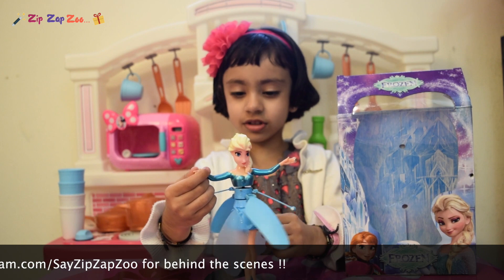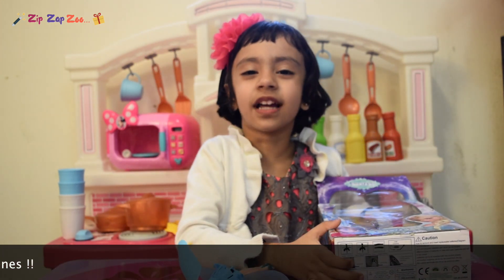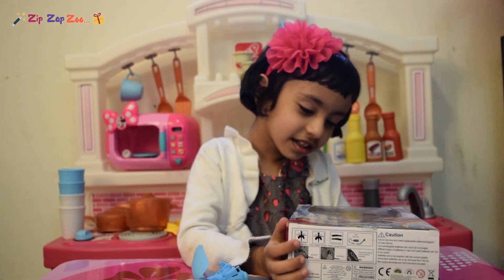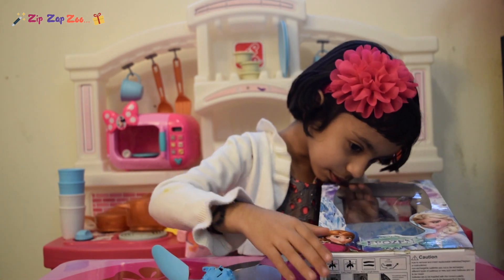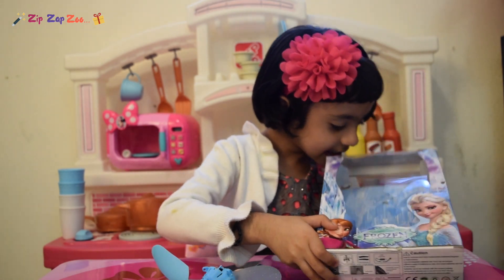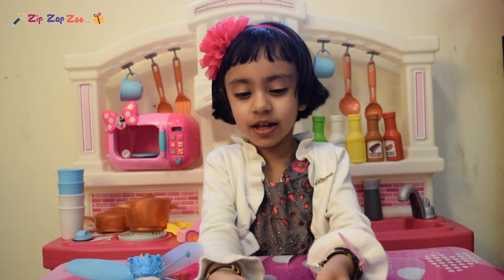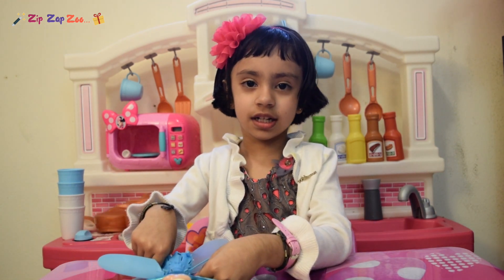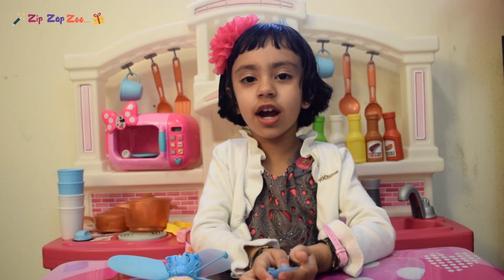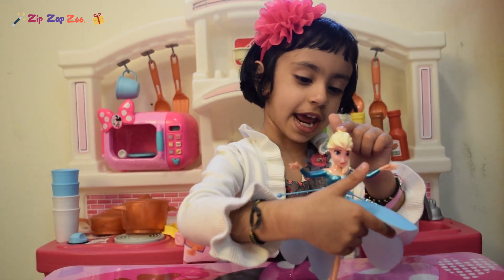We'll turn it to the sky! Okay, let's open the wings, guys! One wing... where's the other wing? Slice in here! This is the wings for Elsa! And we can fix together! My dad is going to help me, guys! Look, guys! We have four wings today!